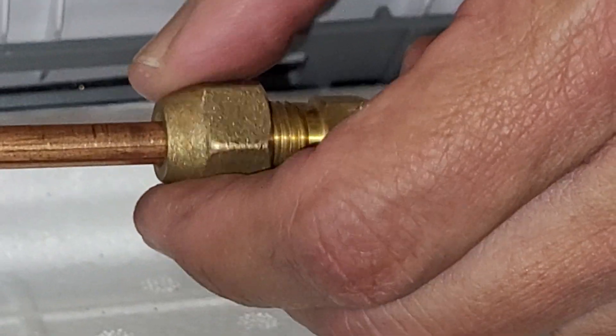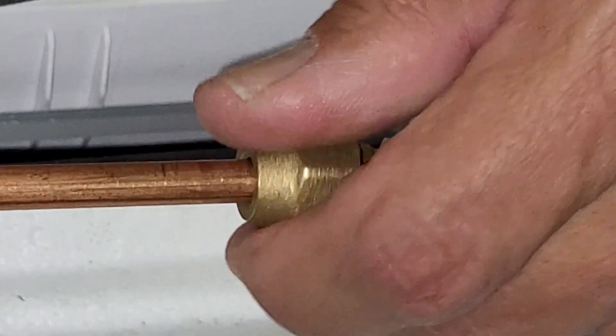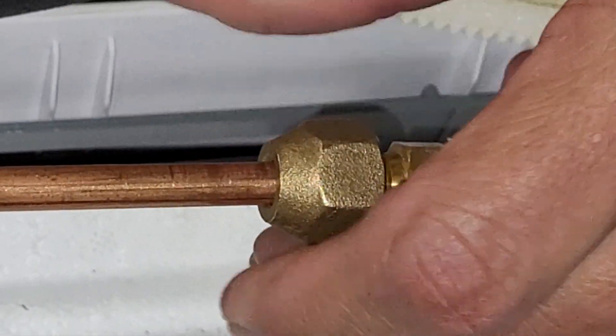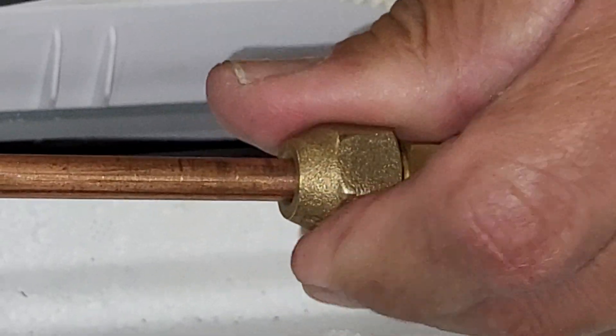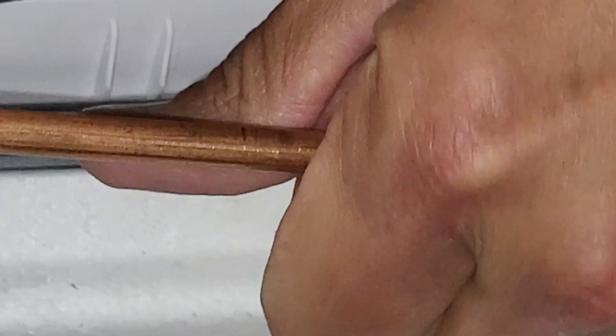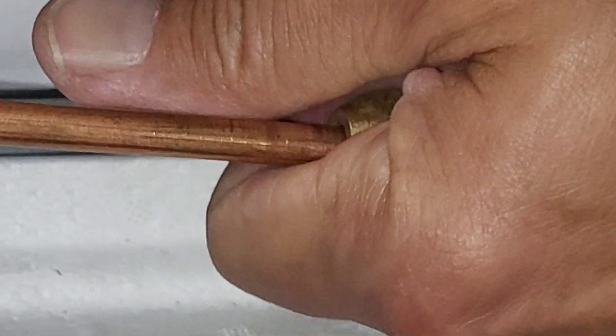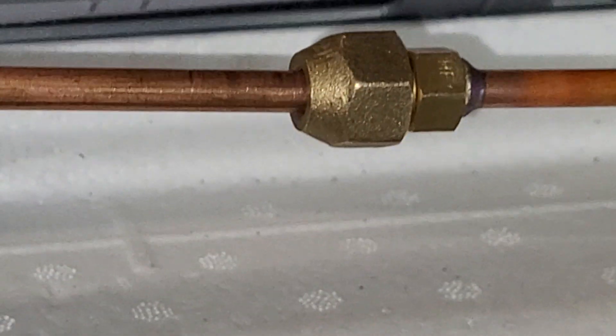Hand tighten the flare nut on here — it should go on very easily. If it doesn't, that means it's cross-threaded, so stop, go back, and start again because it needs to be properly lined up. Hand tighten it as far as you possibly can, and then you're going to need two wrenches.